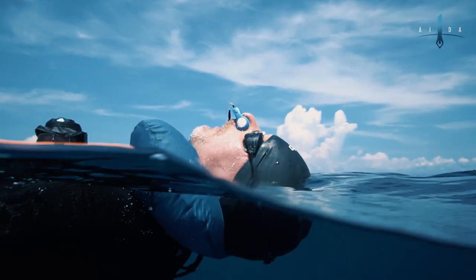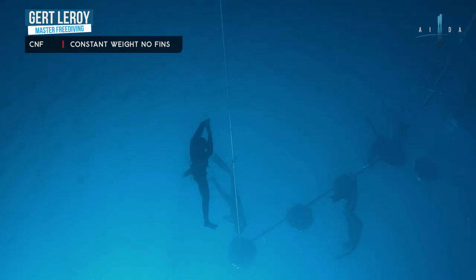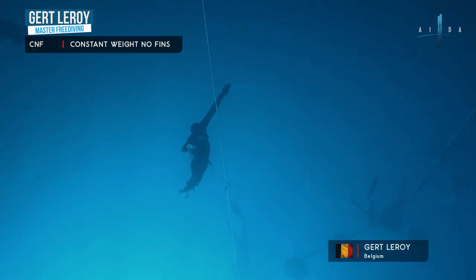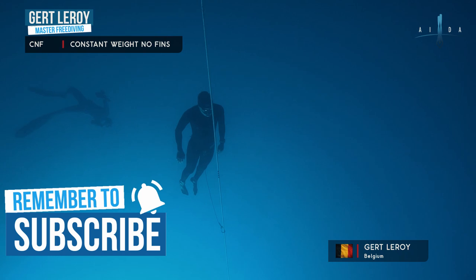My name is Gert Leroy, helping you master freediving. When I started freediving, my life simply changed for the better. Freediving gave me a space, a way to relax my mind and let go of all my tension. I found my peace, and now I want you to find your peace — that's why I'm making these videos. Consider subscribing and hit the notification bell.